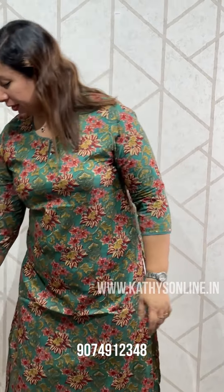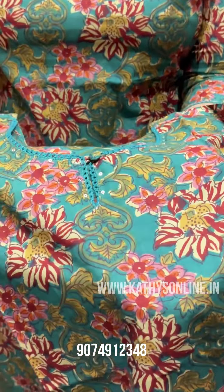This is a green print. This is the neck. This is a lace sleeve. This is a 46 size available. The length is 46-47.